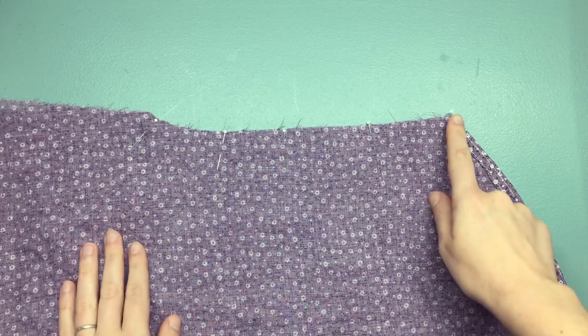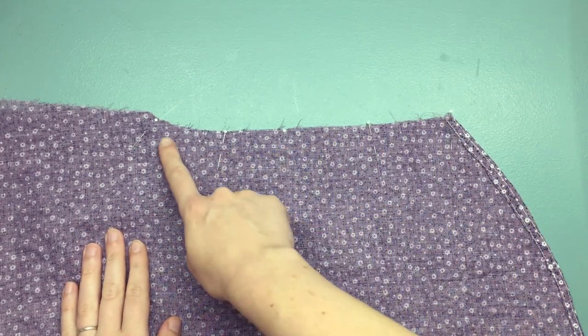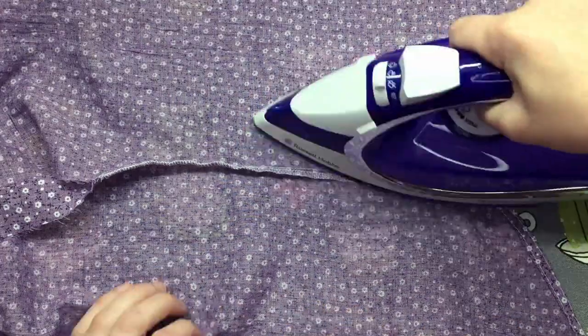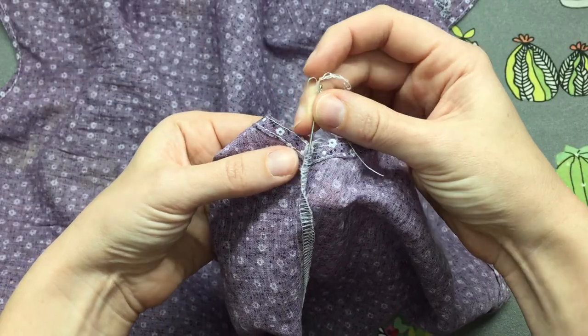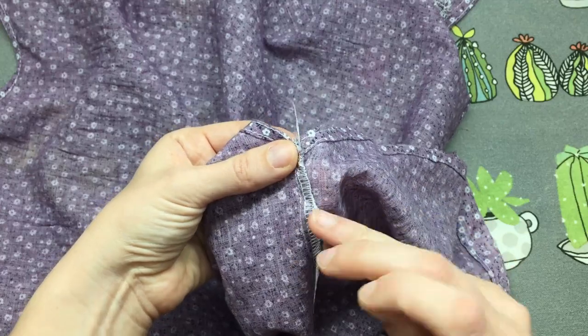Pin, sew, and finish the raw edges of your side seams, then press your seam towards the back. I like to hide my overlocking tail just between the two fabric layers at the side seam.